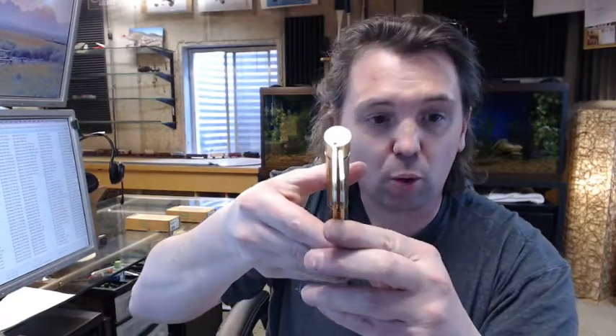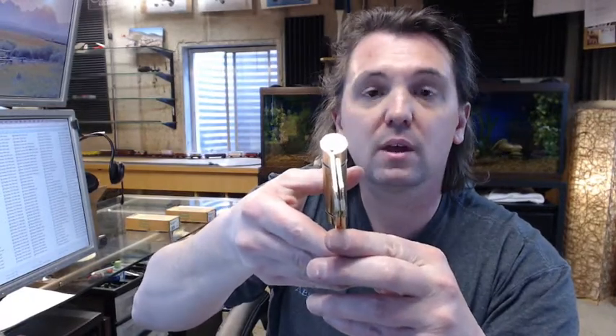Moving on to instructions — this is a single acting spring hinge. You can see from the swag on the hinge leaf that this hinge is meant to be flush when mortised to the edge of the door and to the frame. Single acting means it will work for either left hand doors or right hand doors.